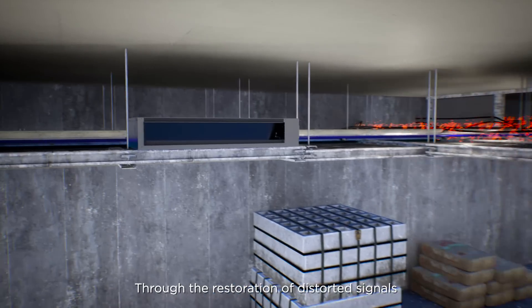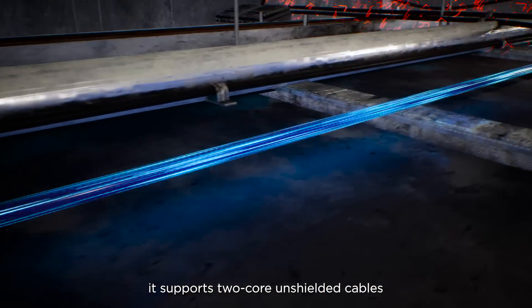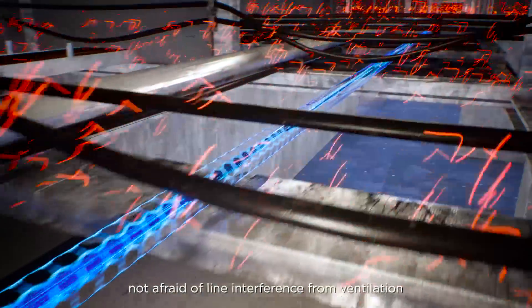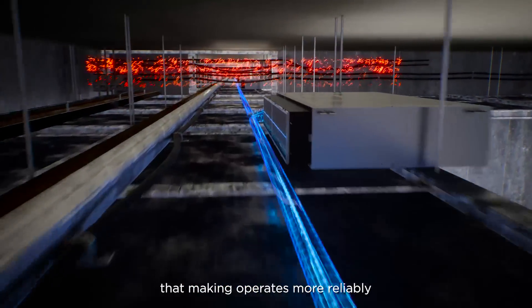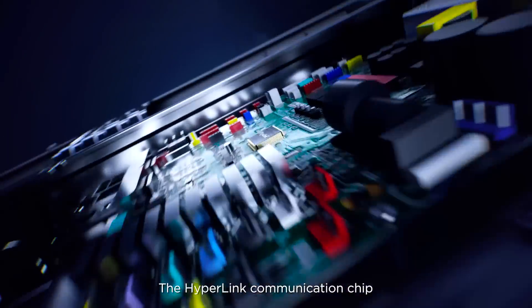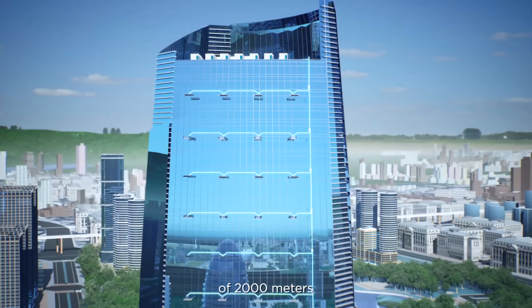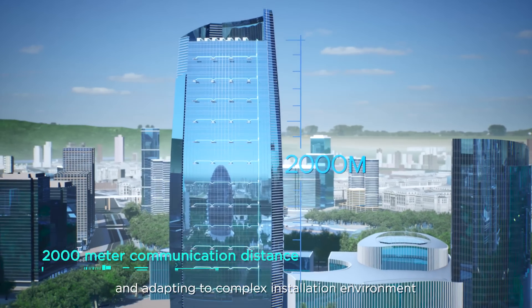Through the restoration of distorted signals, it supports two-core unshielded cables and has super anti-interference ability, not afraid of line interference from ventilation, lighting, and firefighting equipment, making operation more reliable. The hyperlink communication chip supports a maximum communication distance of 2,000 meters, providing more reliable quality and adapting to complex installation environments.